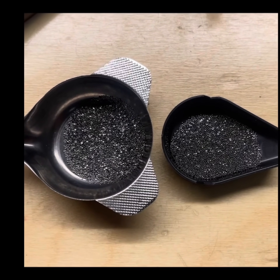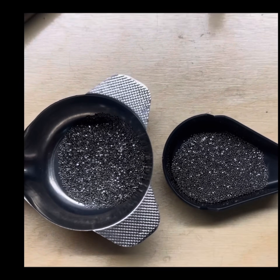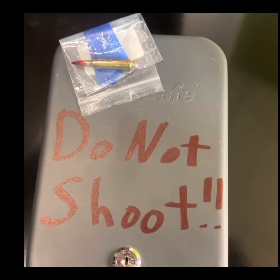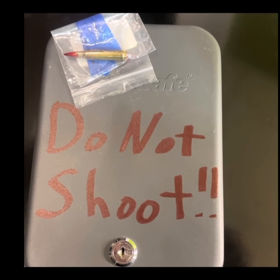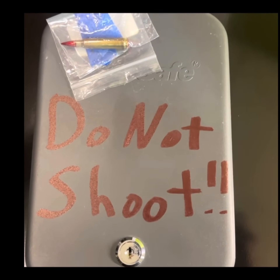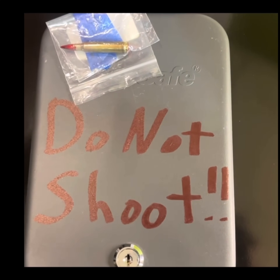We've got rifle powder on the right and pistol powder on the left, both at 27 grains. Just by looking at them it's really hard to tell the two apart. We're going to put the pistol powder 223 load in the 'do not shoot' box, which we'll keep locked up so it doesn't get mixed in with our other ammunition.